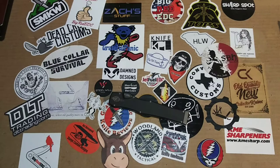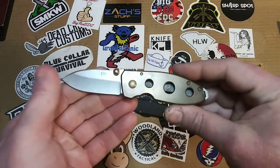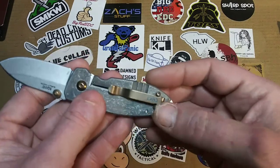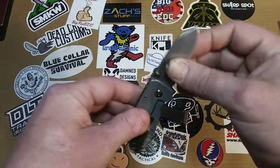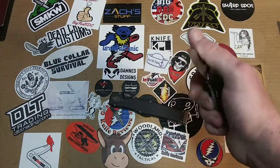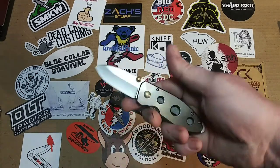Another thing I wanted to bring up is I've been doing some modding. I modded this Squid specifically to sell — it was just a brand new Squid Holey version, but I bronzed the show-side scale and the hardware: the thumb studs and the pocket clip, and acid etched and stonewashed the lock side. I replaced the Teflon washers with phosphor bronze washers, and now — don't make me a liar — because it will spidey flick, I swear.